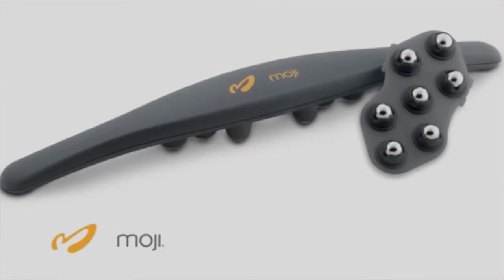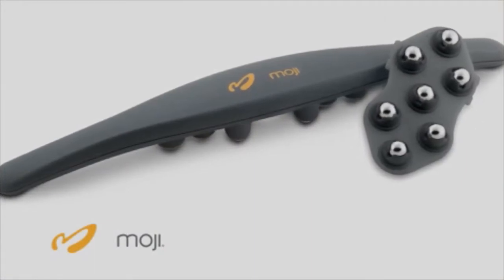Hi, my name is Michelle with Moji and I'm here to talk to you about Moji 360, Moji's latest innovation in dynamic massage technology.